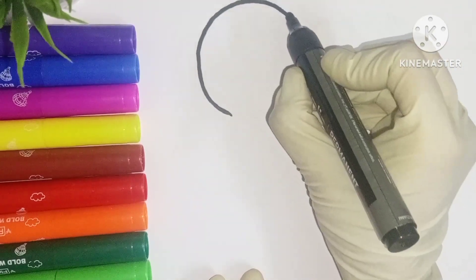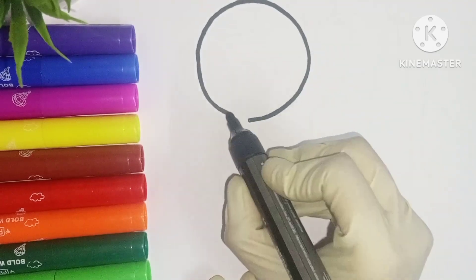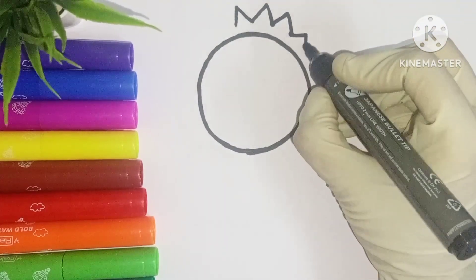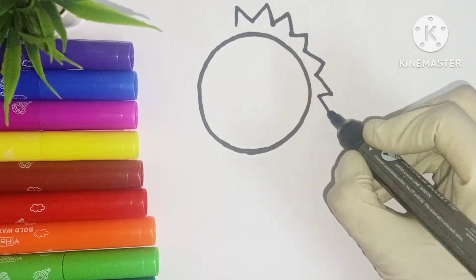Let's draw a circle. Now let us draw small triangles around the circle.